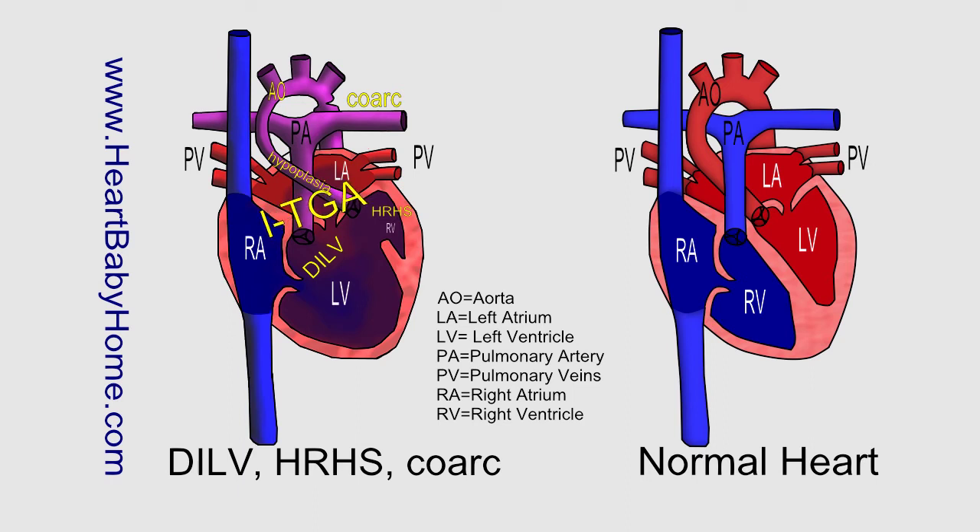LTGA — levotransposition of the great arteries, or congenitally corrected transposition of the great arteries. Now this is where the pulmonary artery and the aorta are normally situated, but the left and right ventricles have been switched.